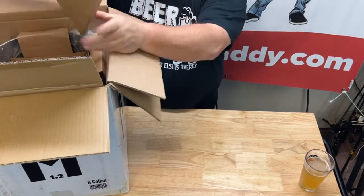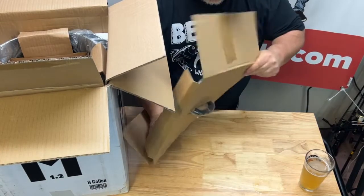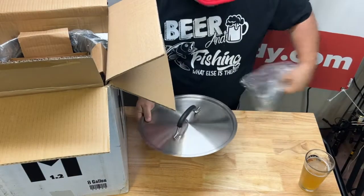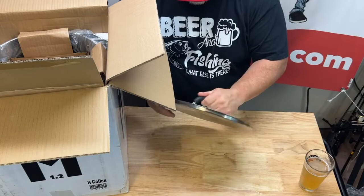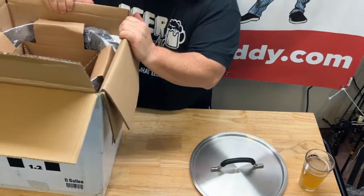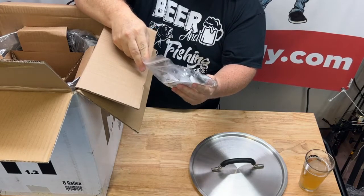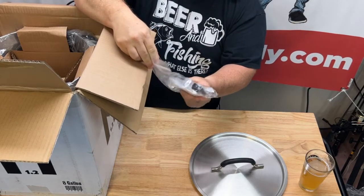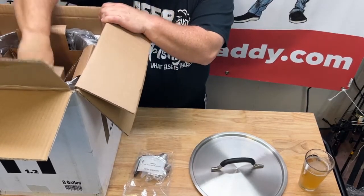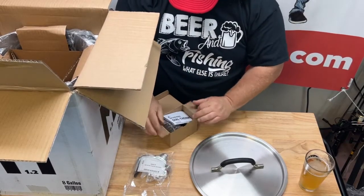First off, I believe we've got our lid here. Looks to be a pretty solid lid. It's got an insulated handle — I like that. Really heavy. We've got some parts here — looks like we've got our spigot and also some other fittings. Here's our thermometer. Take a look at it — it's a dial thermometer.